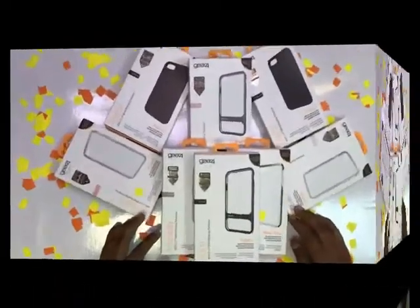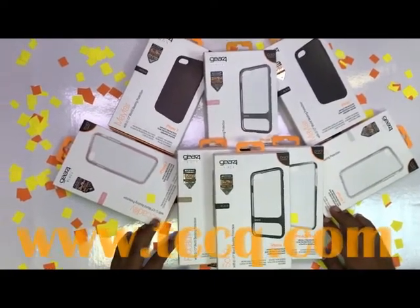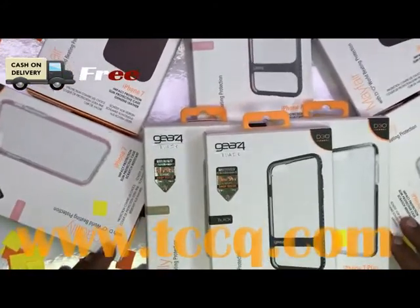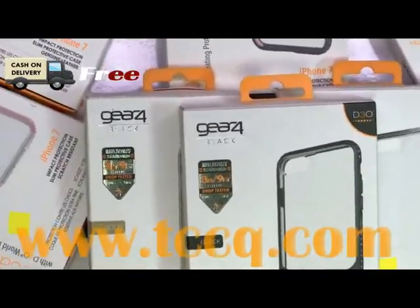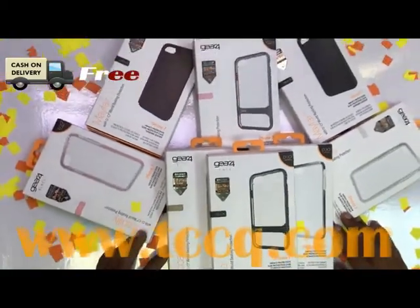Hi viewers, welcome again to the TCC YouTube channel. Today we're going to introduce our new arrival product: the D30 Gear for Black Back Case. This is a new D30 world-beating impact protection case — slim, protective, and scratch resistant.